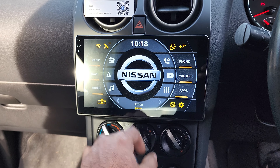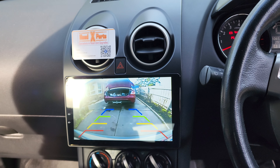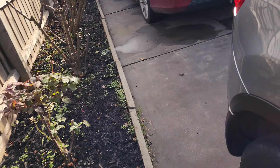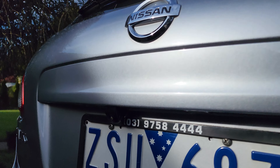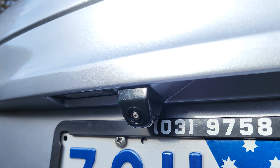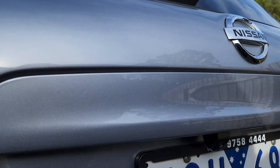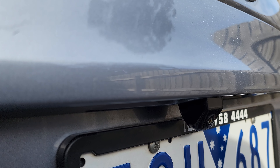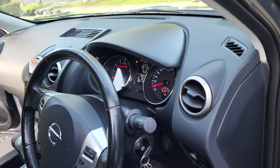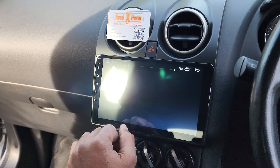We have a very wide-angle reverse camera — it's a super wide angle. I'll quickly jump out and show you how the reverse camera looks. We've got a very nice sleek-looking camera that looks really factory type of thing.